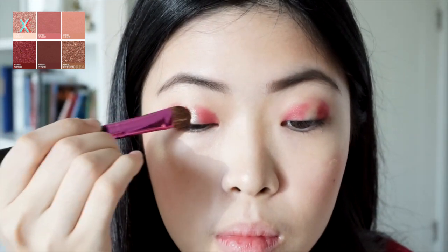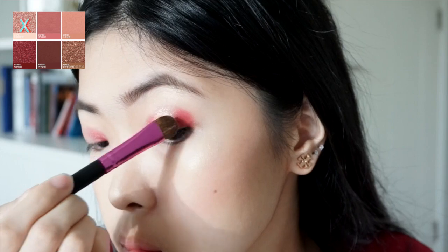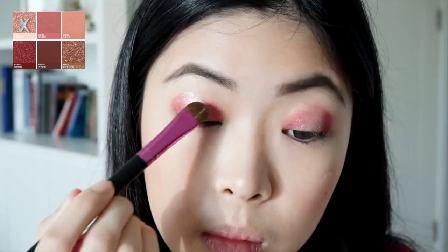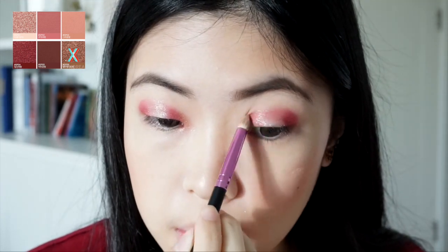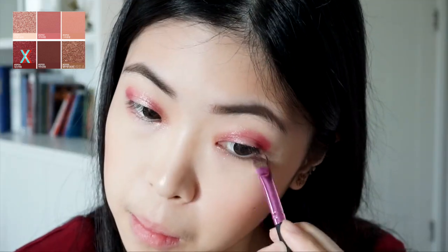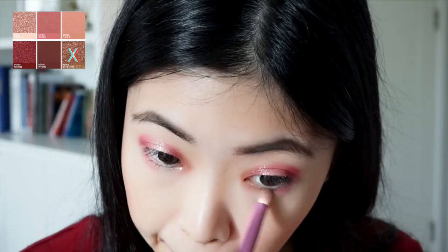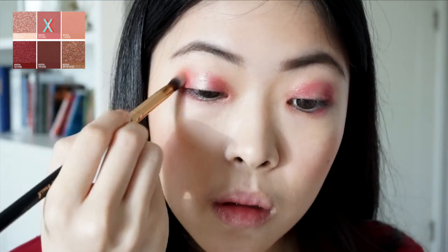Now I'm taking a big flat brush, loading it with a very pretty champagne color, and placing it on the center of my eyelid — the area left empty earlier — to create more dimension. I'm going back and forth with the red and champagne colors, making sure they're blended well with no harsh lines. Then I'm taking the gold color for my inner corner, blending it into the red inner eyelid, which makes the red even more glittery. For the under eye, I'm balancing the look with the red color on my outer lower lash line and gold on the inner part, then going back with the rose transition shade to blend out the whole upper eyelid.